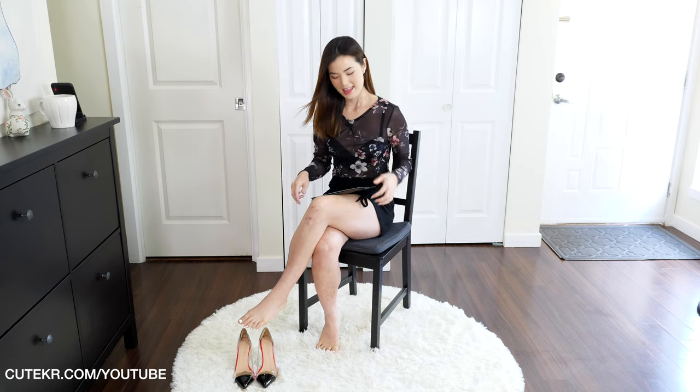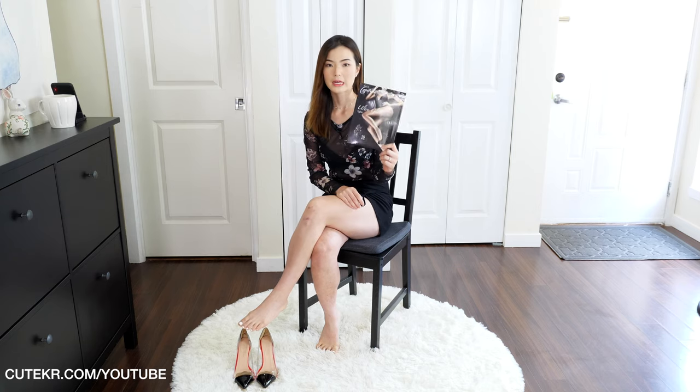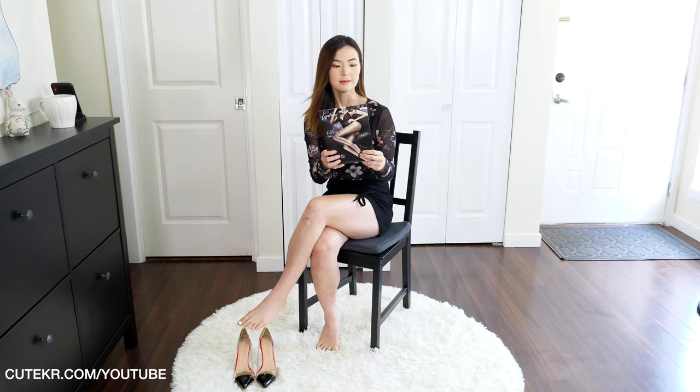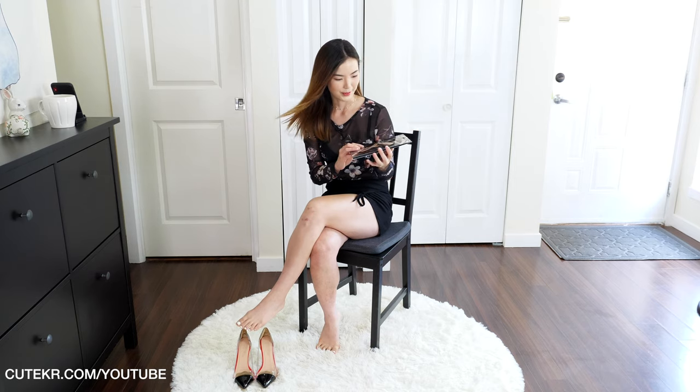Hello everyone, welcome back to my channel! Today we're going to review the Contour Ultra Gloss tights. It's my first time trying this brand — I've never even heard of it before, but I got it at a good price, so I'm excited to review it.